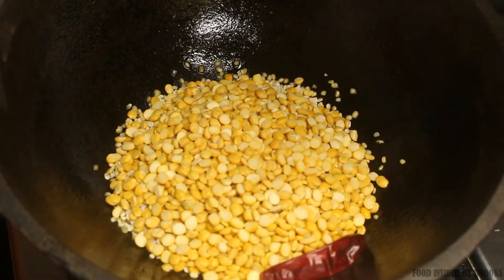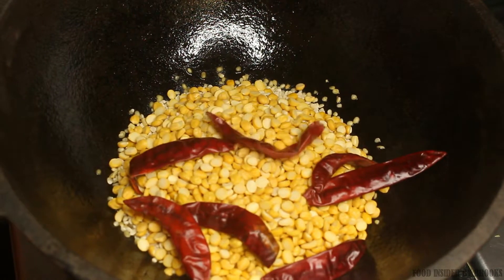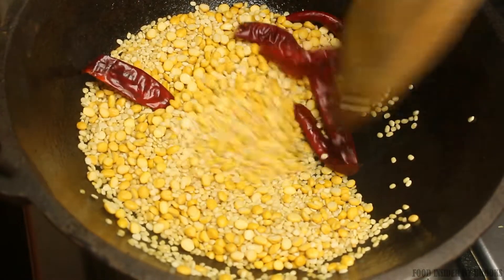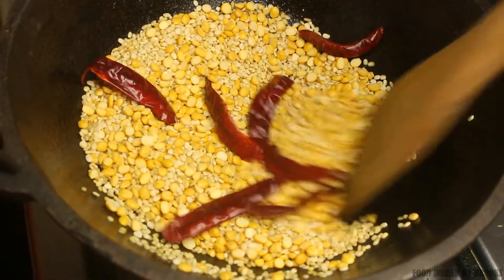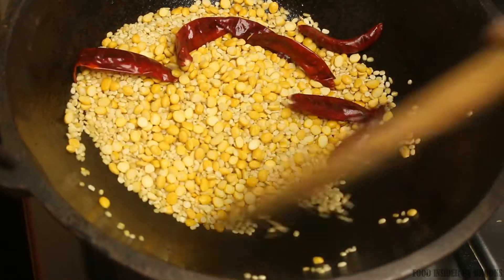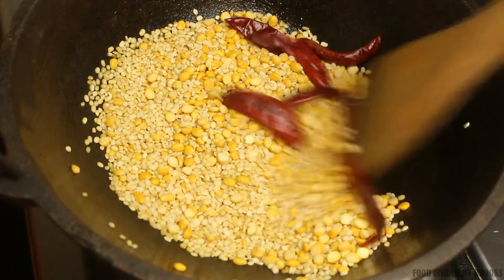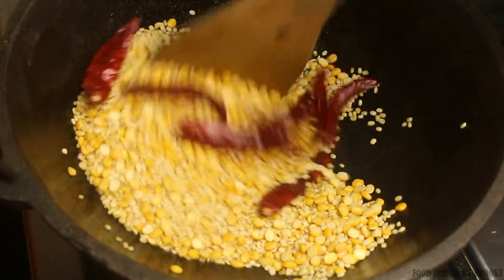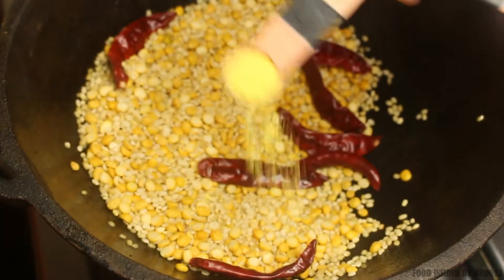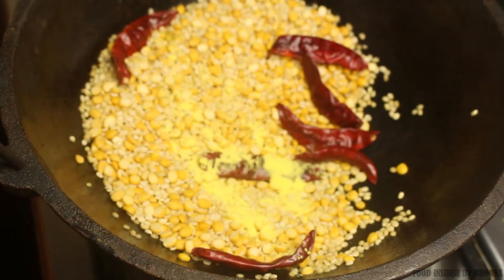Add seven red chillies — I am adding for spice, you can add according to your taste. If you don't have whole chillies, you can use chili powder, but add it only after all the other ingredients are roasted and slightly cooled down, as chili powder can get burnt easily. Also add half teaspoon of asafoetida or hing — this is completely optional.